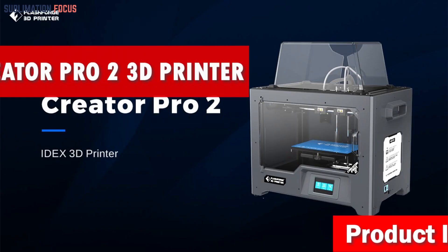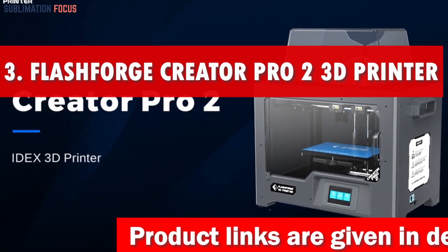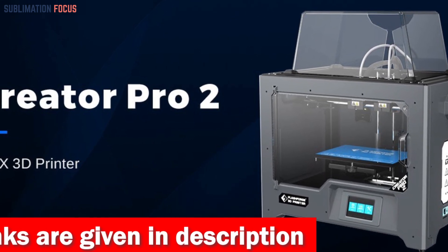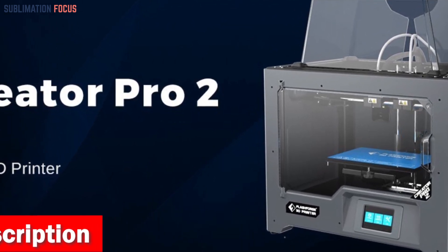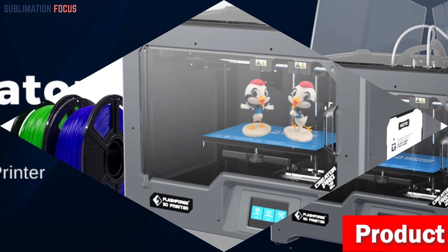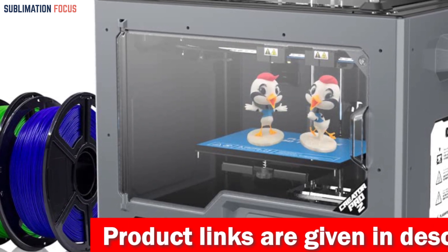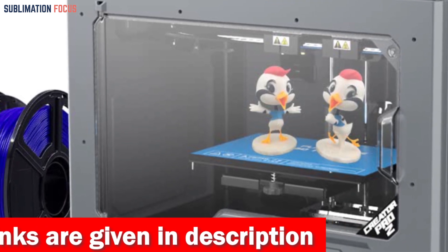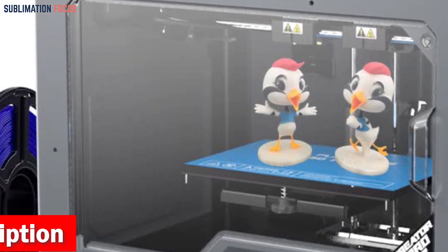Number three is the FlashForge Creator Pro 2 3D printer. With its independent dual extruders, the Creator Pro 2 brings double the productivity and allows dual filament printing, opening up a world of possibilities for stunning designs. One standout feature is its heating bed — it heats up rapidly and maintains a steady temperature, ensuring models don't warp and allowing use of various filament types like ABS, PLA, PVA, and HIPS.